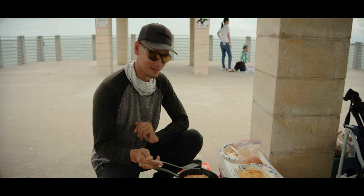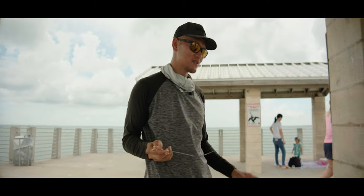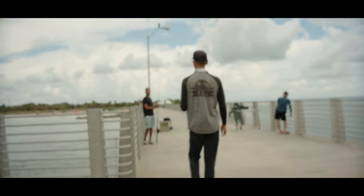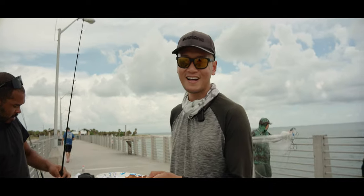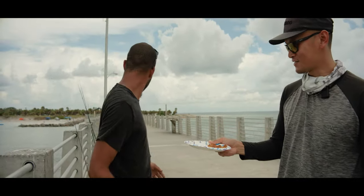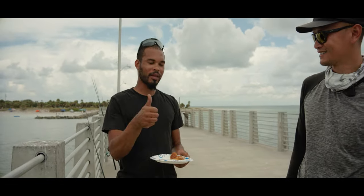It's looking really good and I'm super hungry. I'm going to give one of the fillets to the gentleman right there who let us borrow his lighter. Want to try this? Thanks for letting us borrow your lighter, man. I'm always unprepared, always forgetting something. Give that a shot, let me know what you think — I haven't even tried it yet!